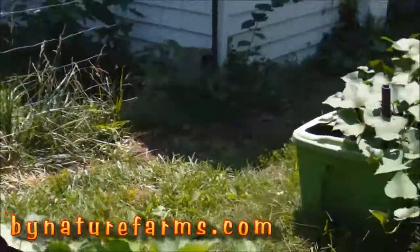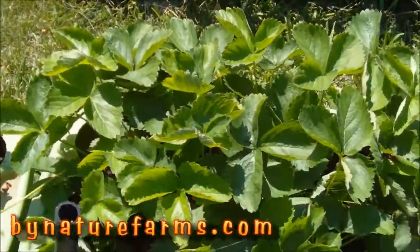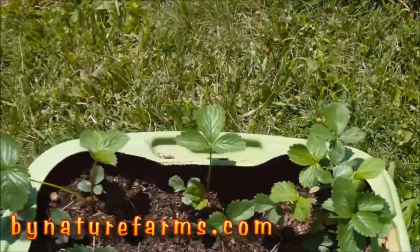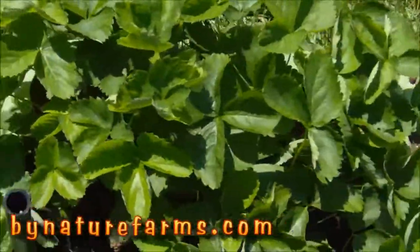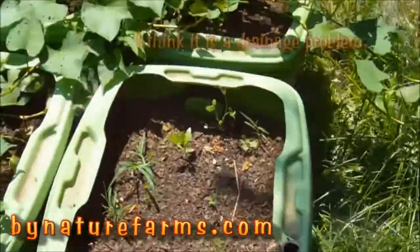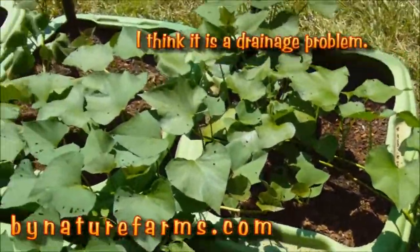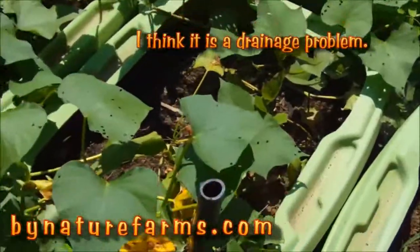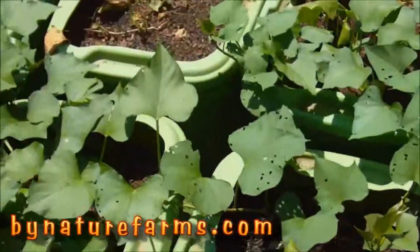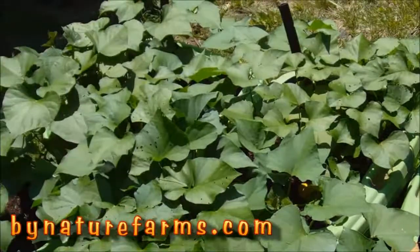My strawberries in the center pot are still doing great. The sweet potatoes are kind of going along, but this one started dying, and that one there started dying too. The rest of them are doing great though.